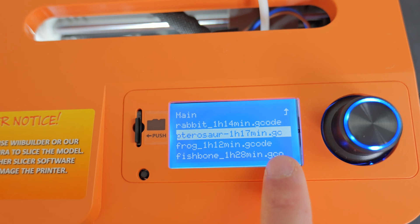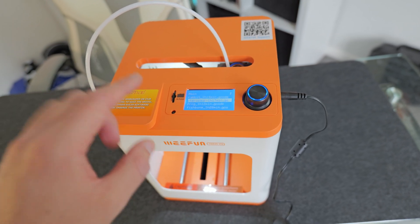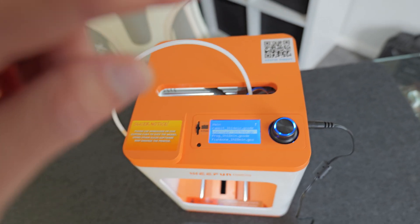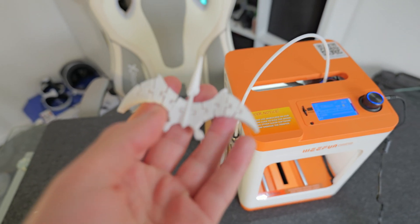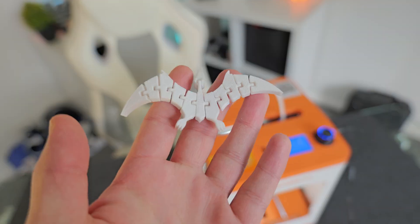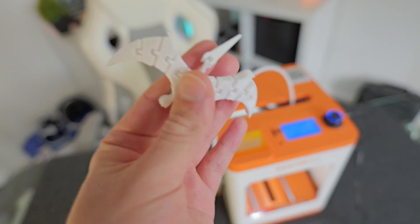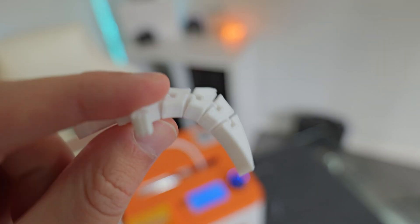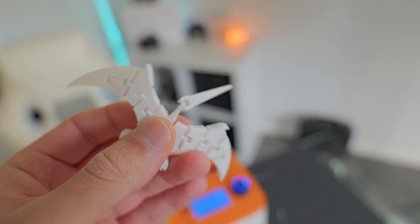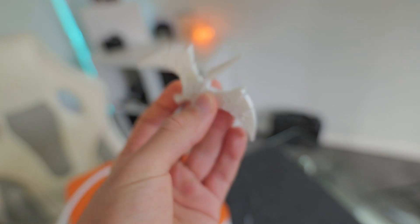There's a rabbit, a pterosaur, a frog, a fishbone, and it shows how long it's going to take to print each model. The first thing I printed was this pterosaur and it's got some articulating wings which is really cool. This took no prep — I basically just clicked on the model on the screen and it printed within about an hour and a half. It's actually very high quality. You can tell it's been 3D printed but the detail is really good, especially on the head where you can see an eye and a mouth.